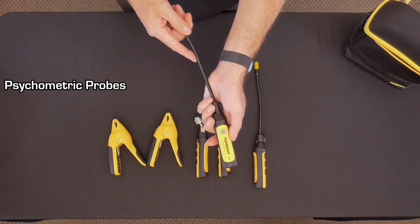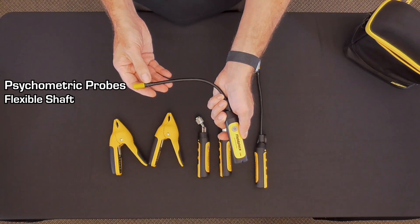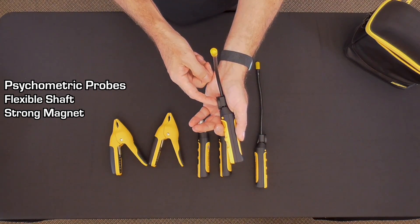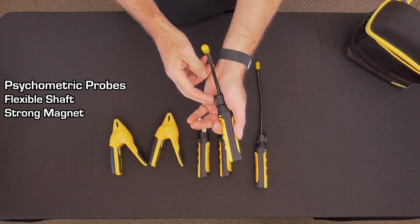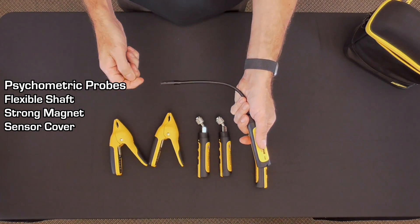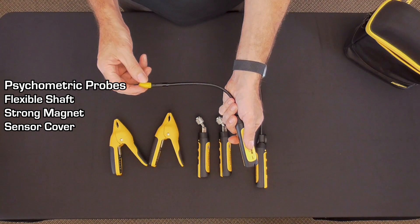The psychrometric probes include a flexible shaft so that the sensor can be inserted into multiple locations, a strong magnet to hold the sensor onto ductwork or metal grills, and a cover for the sensor to protect it from external contaminants while the equipment is being stored.